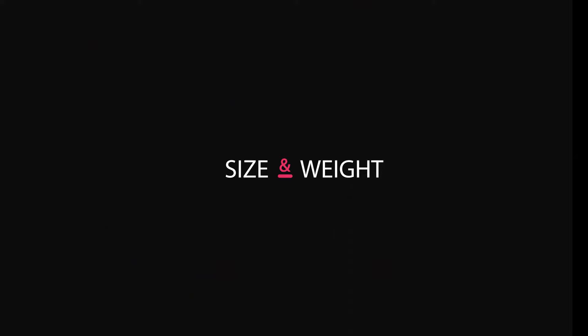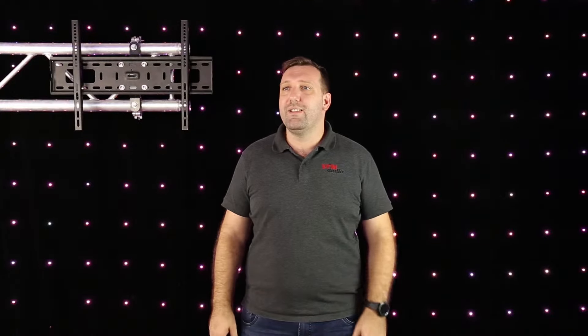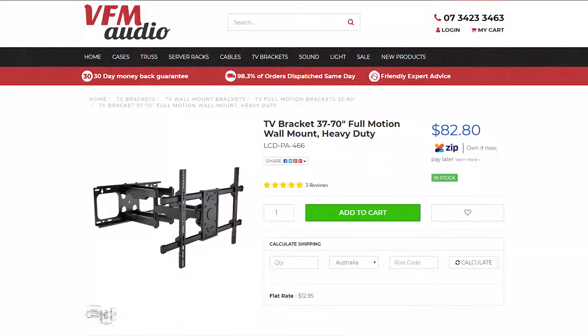Size and weight. While size does matter — and supported sizes are listed in the TV bracket names.